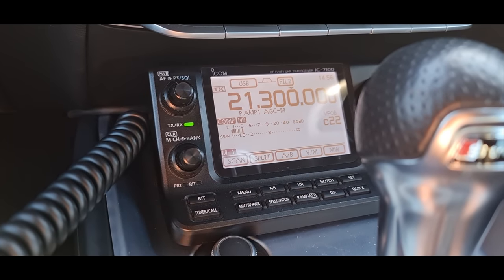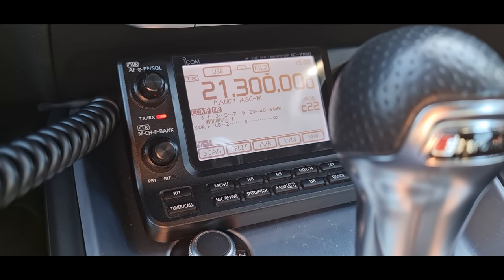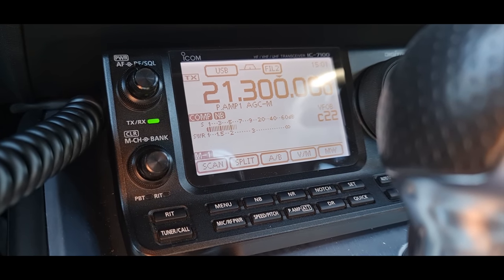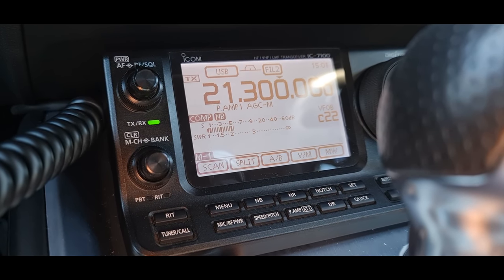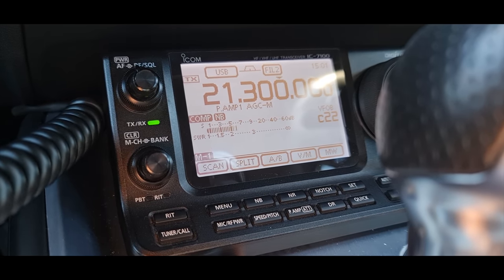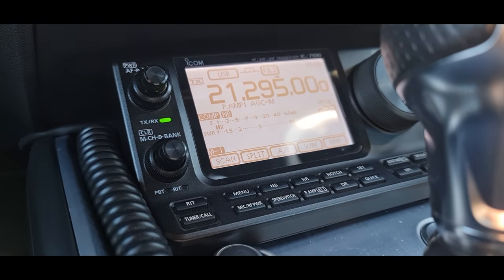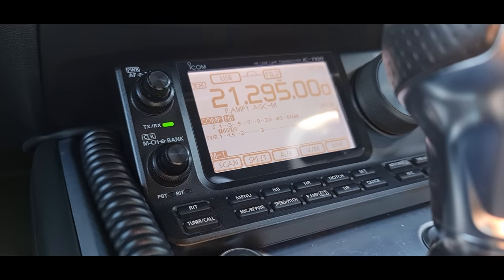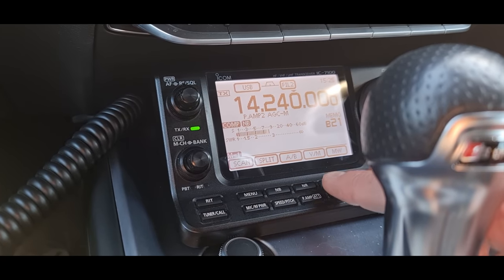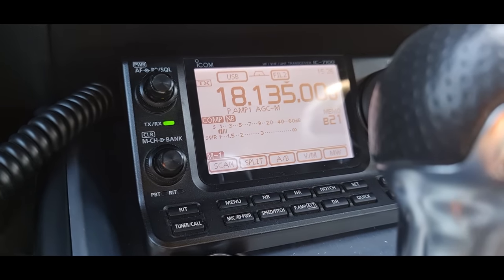I might just start shouting CQ actually. North Carolina, 514 at the moment. John, over. Mexico 6 Juliet Kilo Alpha mobile from November 4 with ski box, try united. Very good day to you, my name is Mary Bravo Alpha Romeo Romeo Yankee. I'm in the state of North Carolina, just south of the Virginia border. The ATU has just tuned this antenna to 20 meters as well, which is pretty cool, and 18 MHz.